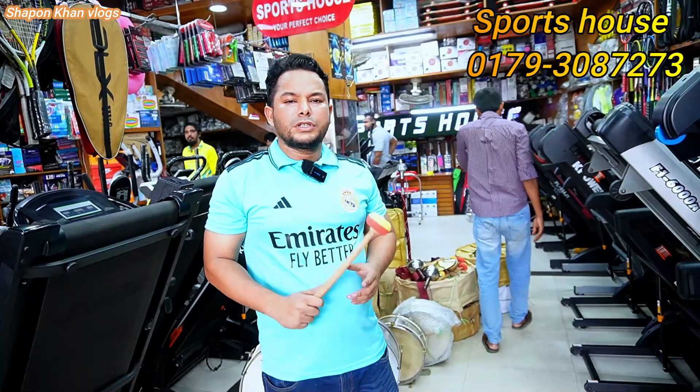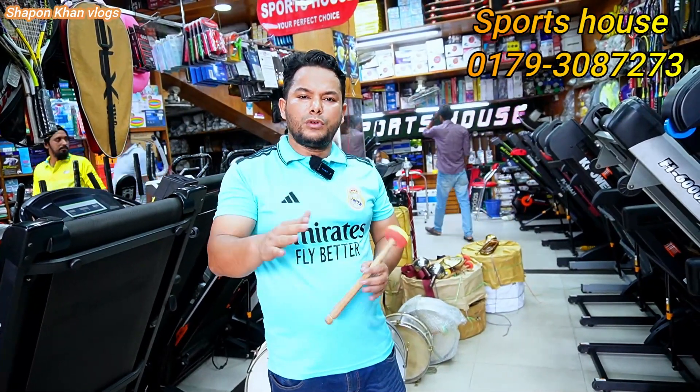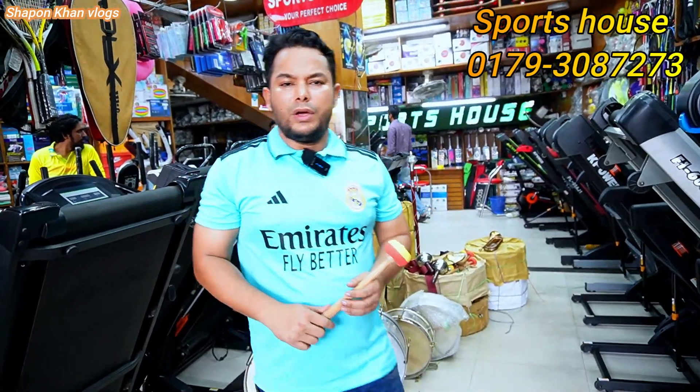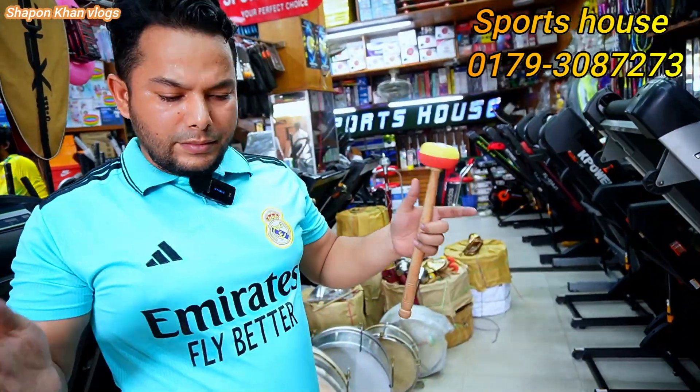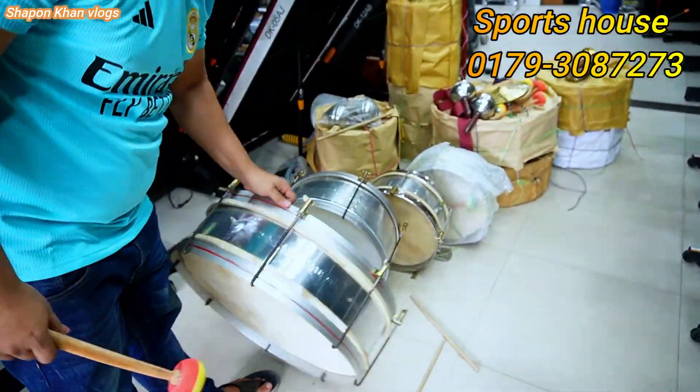There are 3 kinds of drums. First of all, there are army drums, police drums, and school drums. Police drums come from the school drums. There are big drums, medium drums, and side drums. The side drum is small and the big drum is bigger.